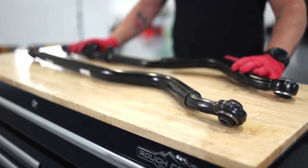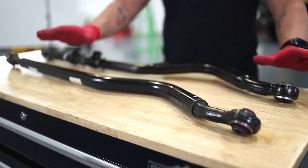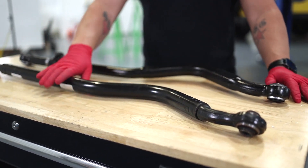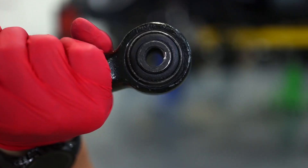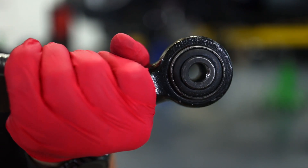Here we've got the Rough Country track bar and the factory, and the differences are easy to see. This is a hollow tube with press fit ends, whereas the Rough Country bar is a solid forged steel and fully adjustable. It's going to have OEM style bushings to ensure longevity and comfort.